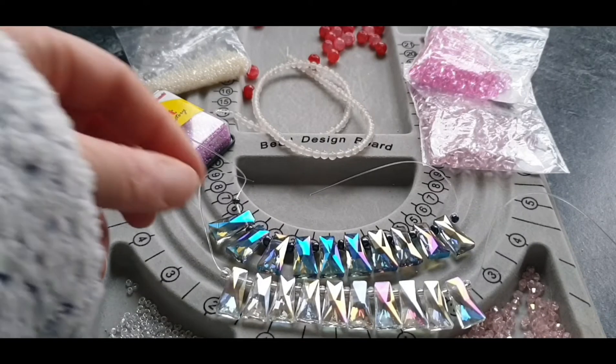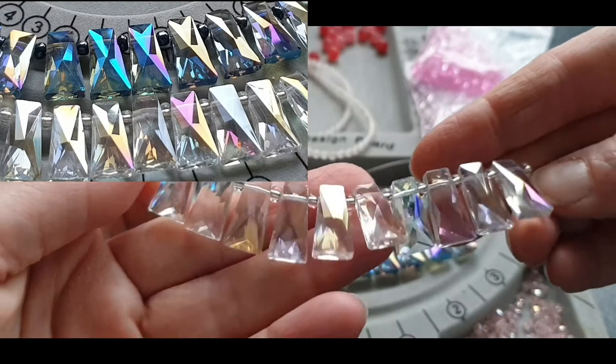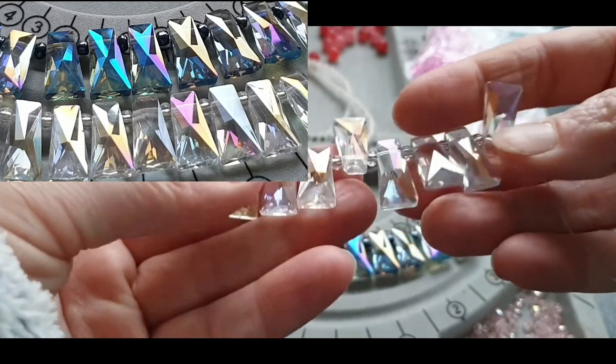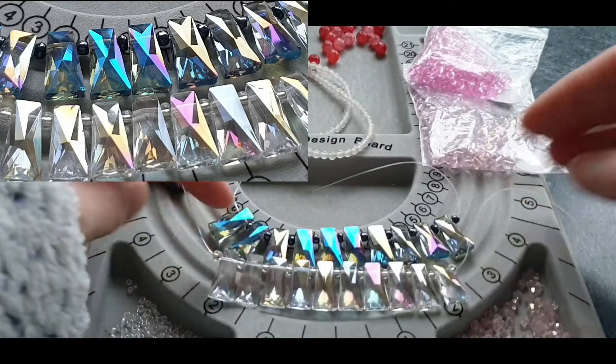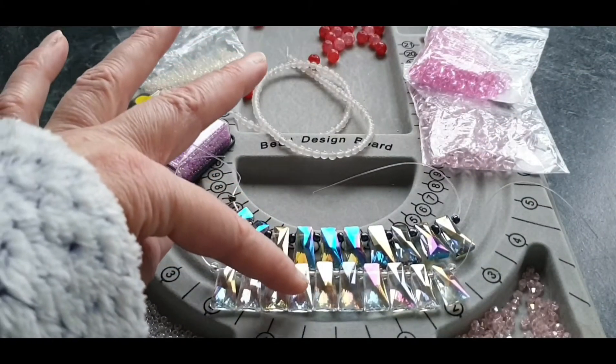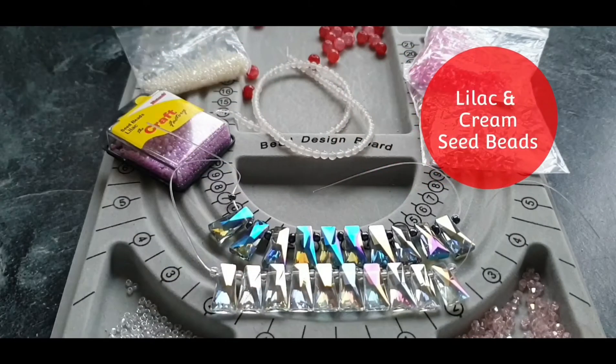These are crystal glass geometric beads which I will be putting as pendants on the bottom of my necklace. There are the crystal ones or there are the rainbow ones, so I might put one rainbow and then two crystal, or I might do three of each, or maybe just the one colour.